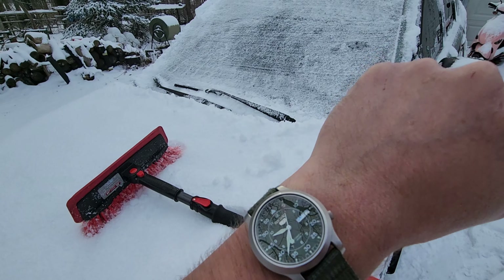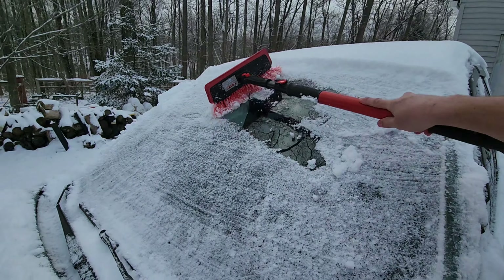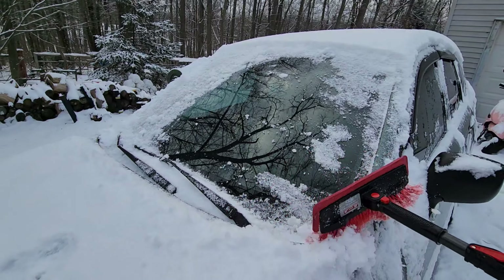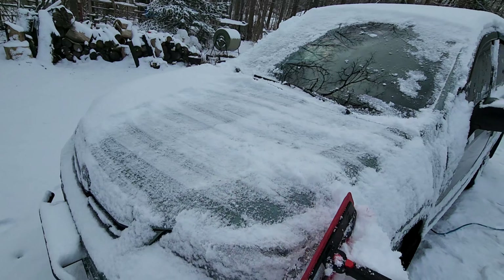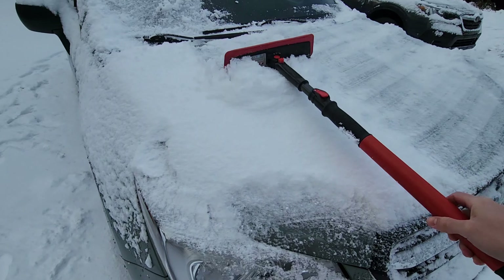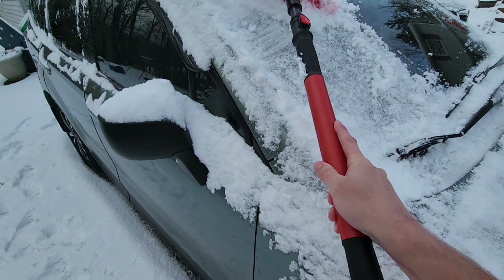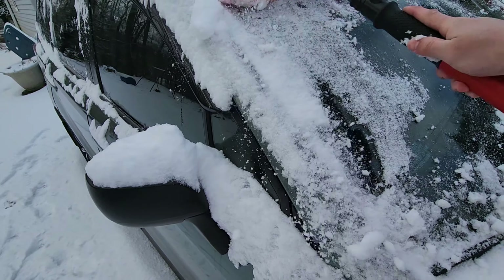Here we are just shy of 40 minutes later, and again while her windshield seemed to clear a lot easier — just by using the broom instead of actively having to scrape the windshield — I can get that all nice and clean. It also helps to get your hood cleared off as well, and your headlights are there too. Knock off the loose snow — you don't want to scratch up your paint job — but you can see it just comes right off with minimal effort.